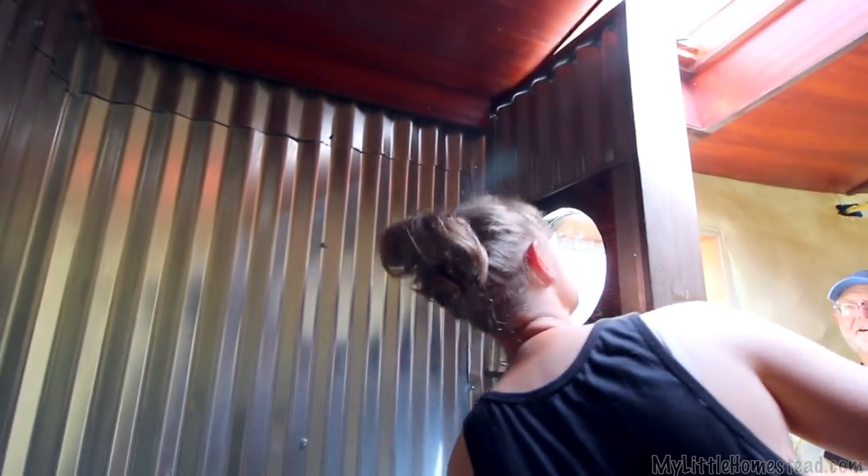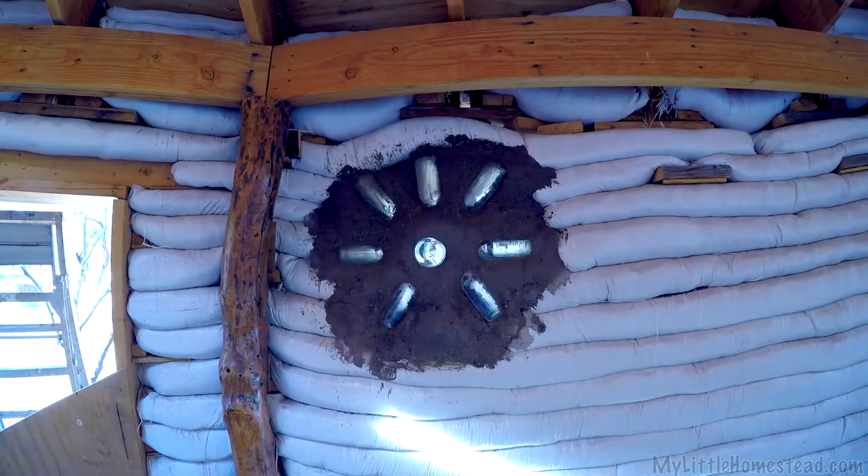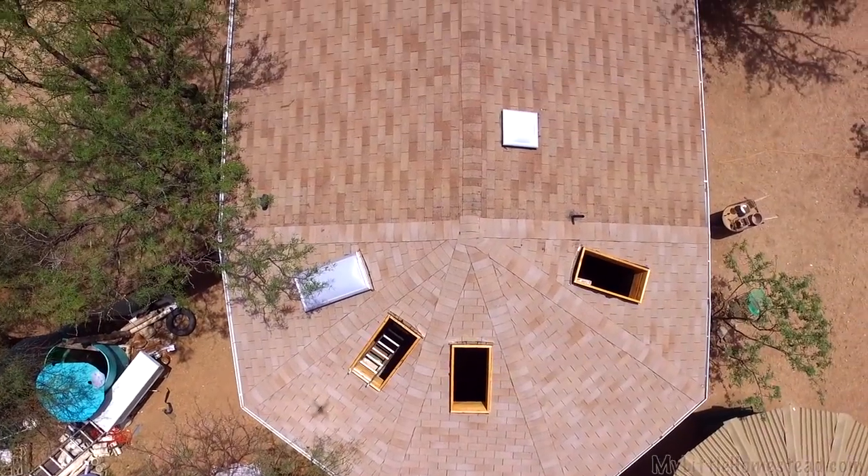Last time, we finished one of the shower walls in the bathroom and installed the flower bottle light in the kitchen. Stay tuned as we continue working on the additions to the main house.